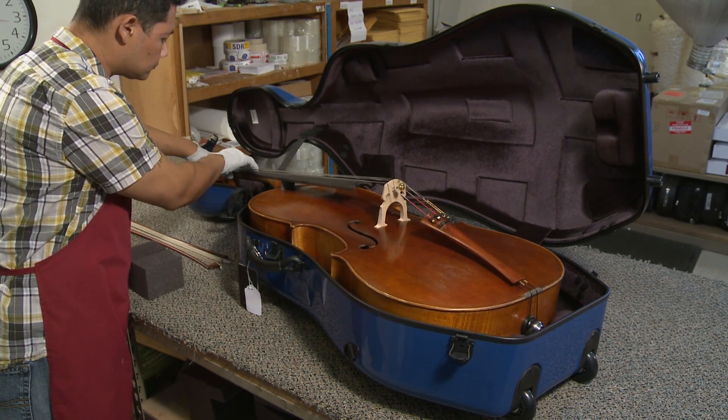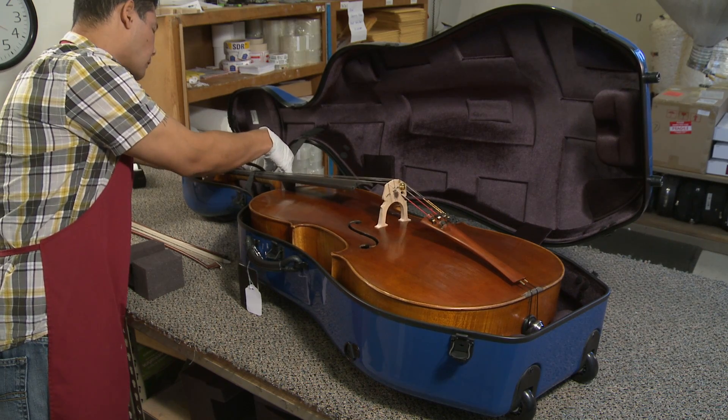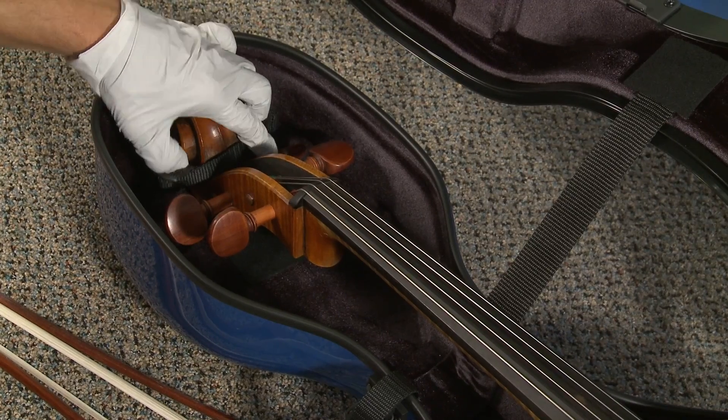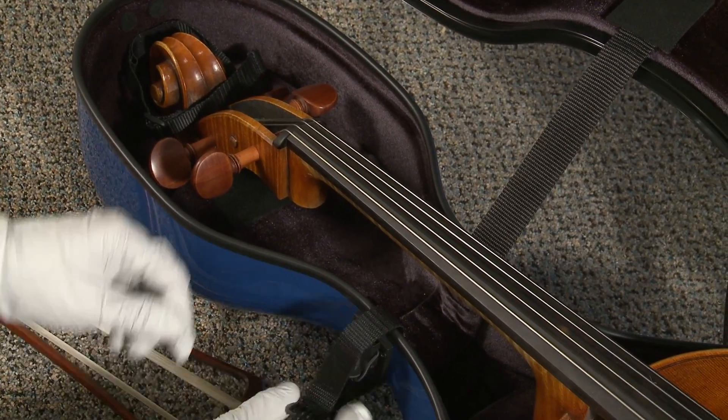Place the cello inside the case securing the scroll and neck straps. It is important that the scroll be suspended and not making contact with the back of the case. The proper way to suspend the scroll is to support the upper back with additional padding.